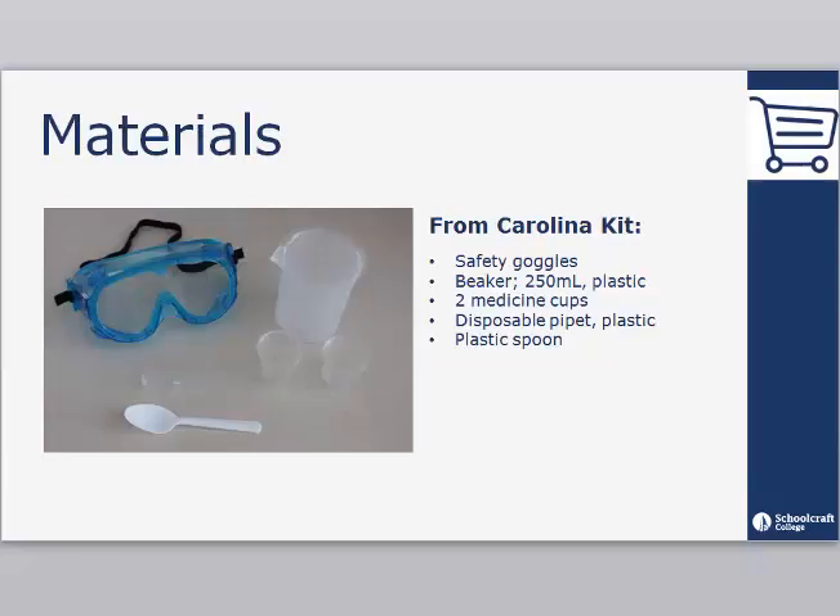This lab makes use of the following materials from your Carolina kit: safety goggles, a 250 milliliter plastic beaker, two medicine cups, a disposable pipette, and a plastic spoon.